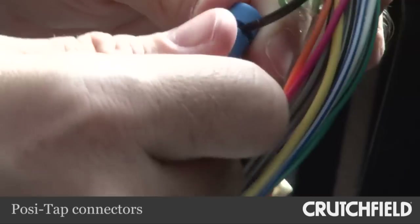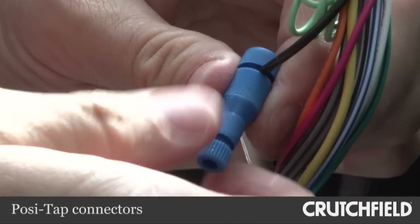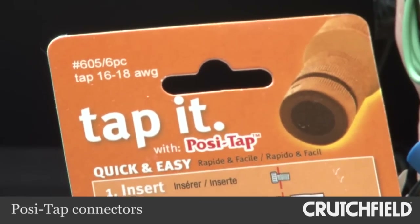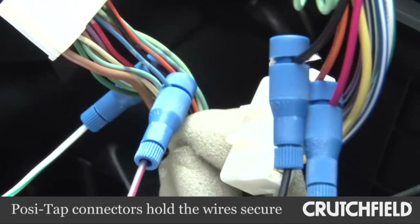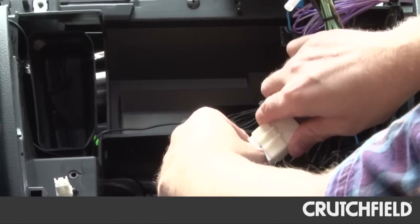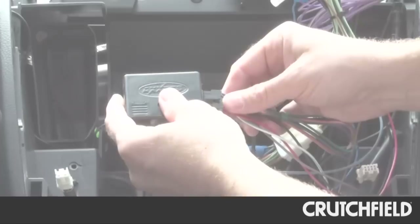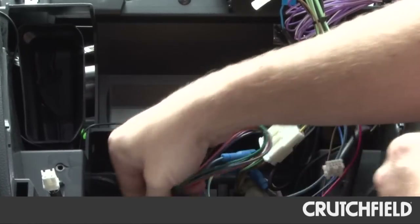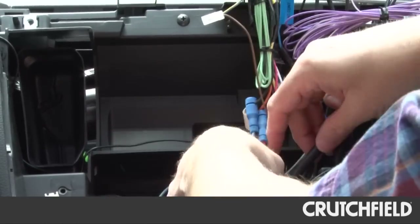I used PosiTap connectors to make all the wiring connections between the adapter harness and my stereo. Now I'm going to reinstall the stereo. So I'll plug this back in, and here's our new adapter and its harness. Plug this in and get that down there where I can reach it in a few minutes. Now I'm going to reinstall the stereo.